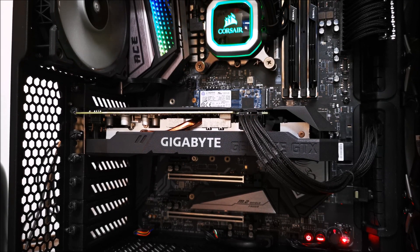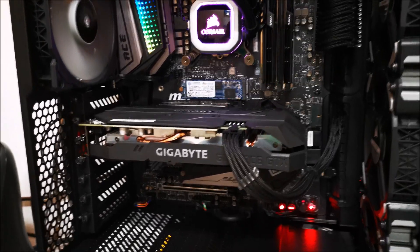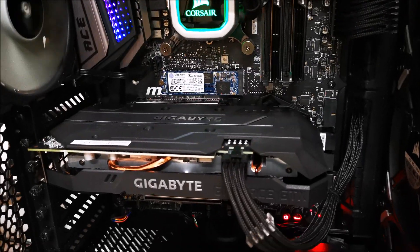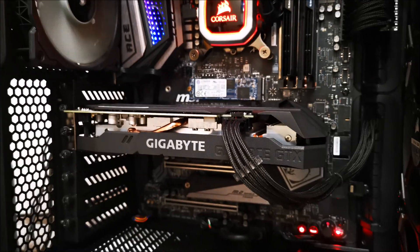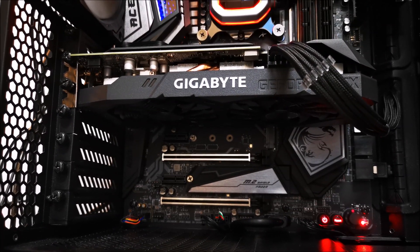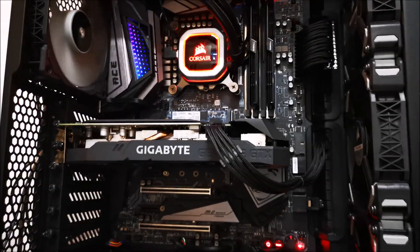Here's the card put back together and installed in my test system — this is where I'm keeping it until I get my next GPU. Everything's looking great and temperatures are looking as they should. Let's go ahead and run some benchmarks just for kicks and see how it performs.